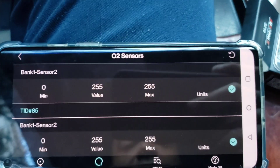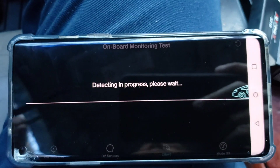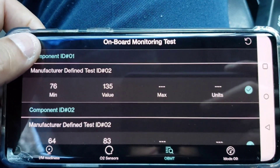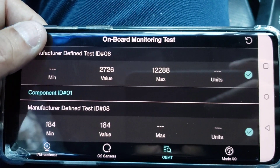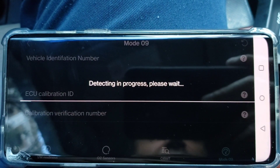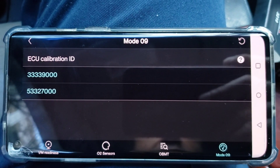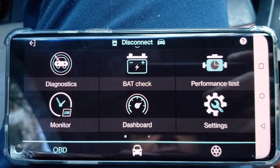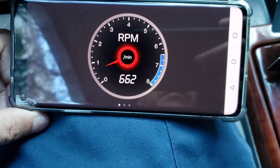Let's go to OBMT — onboard monitoring test. Now let's go to Mode 9 — I like that little feature with the car moving, it's pretty cool. Okay that's ECU calibration ID. Let's get out of here and go to Dashboard. That's the RPMs of the car — accelerate it and you'll see it going up.